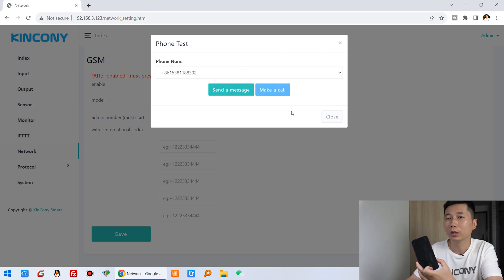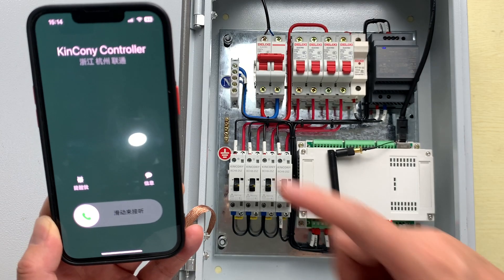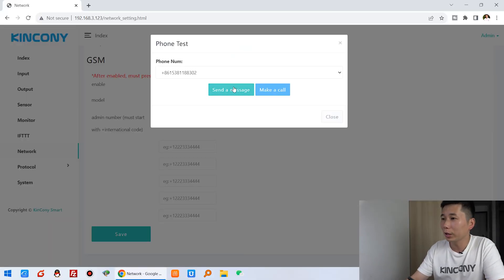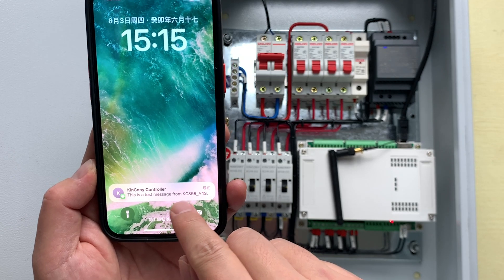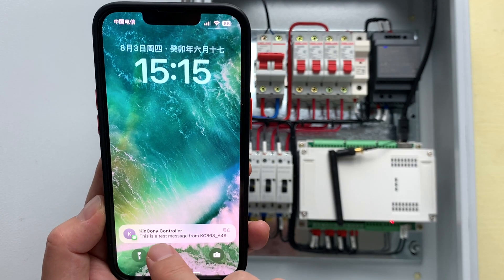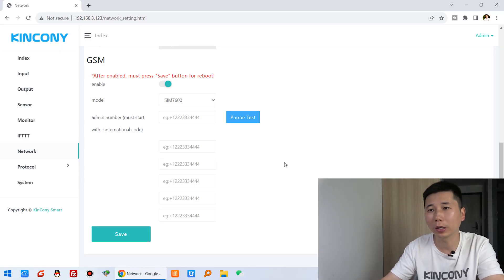You can see 'Successfully' — wait a moment — and my mobile phone is ringing. The board is calling from its telephone number. Next we can send a short message for test — click 'Send a Message'. You can see this is a test message from the A4S board, shown as 'Kincony Controller' because I have saved this number. So the 4G module is working well — we can receive calls and receive short messages.